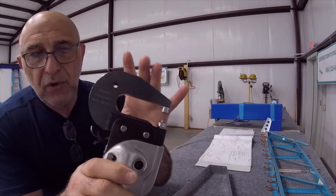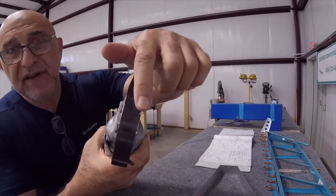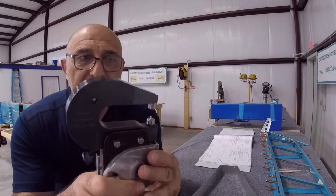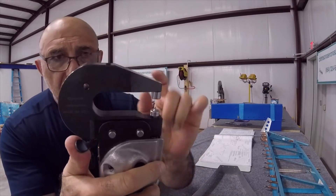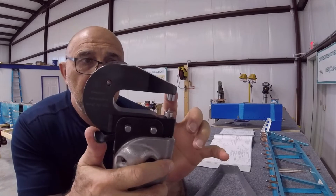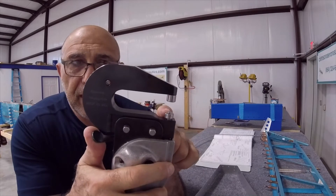Folks, this is our own yoke — you can buy it on our website. It's very thick and very rigid. As a reminder, here's how to set up for dimpling: you install everything, install your dimpling dies — the female die will be on top and the male die will be on the bottom.